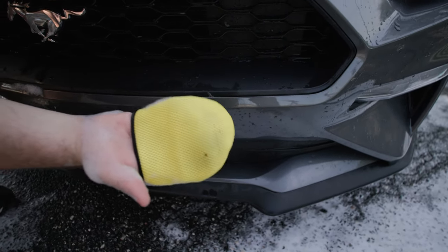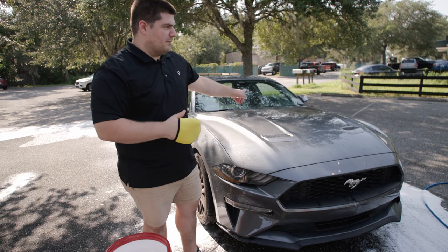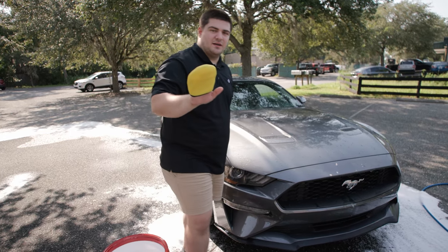And that's basically it for how to use the four-finger mitt. It's pretty simple. I'm going to go around the rest of this bumper and the back bumper and touch up the rest of the bugs.